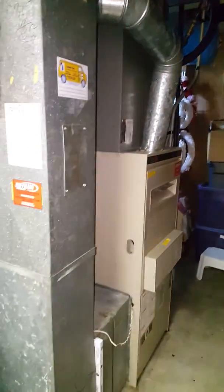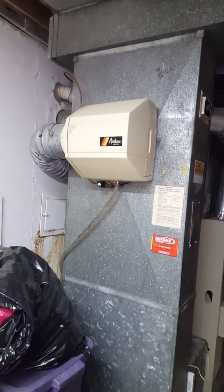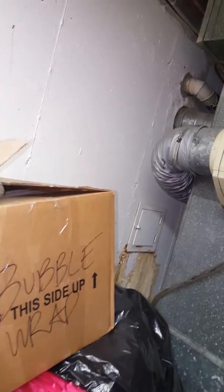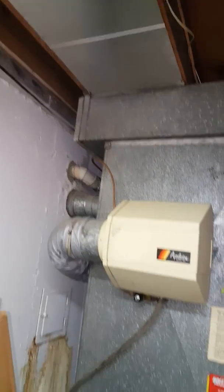Line set will stay as is, thermostat's gonna stay as is, AC will stay. We've got combustion air through the louvered door — no walk-out, so you have to go up and down the steps. The breaker for the furnace is marked in the panel. Good luck.